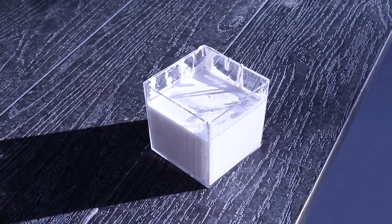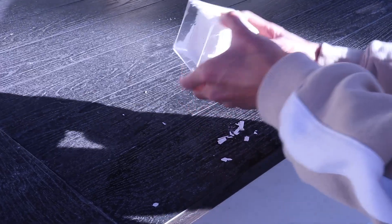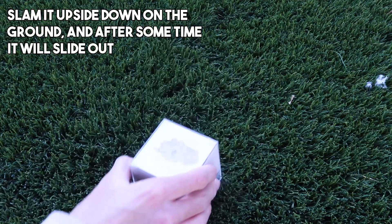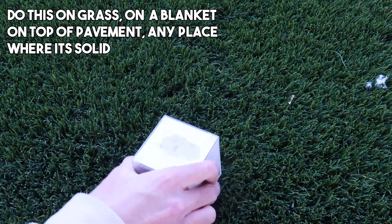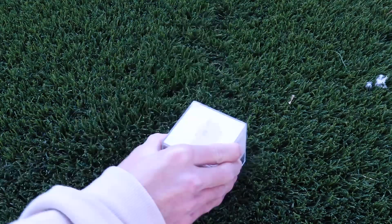By this time the hydrostone should have finished drying — it's time to take it out. Turn it upside down and start giving it some slaps. If that doesn't work, you just have to keep slamming it on the ground, but in a place where there's some cushioning. If you're having trouble, I would recommend spraying some water on the top to help soak into the sides. If you keep being consistent, it will slowly but surely start sliding down.